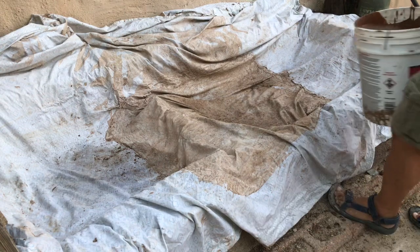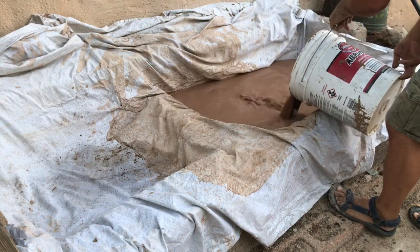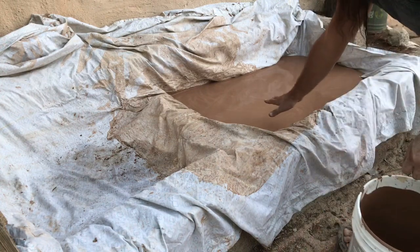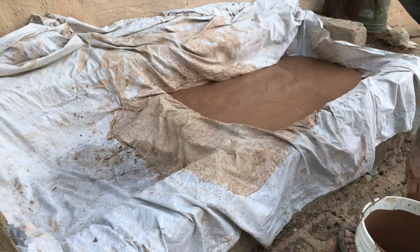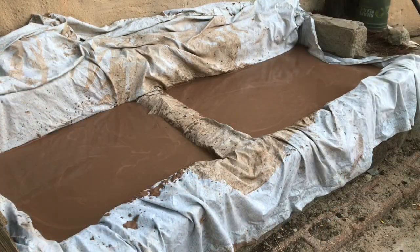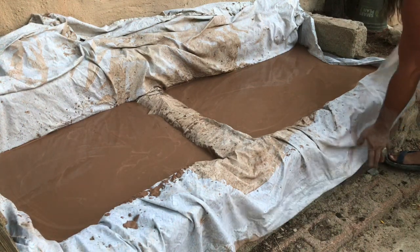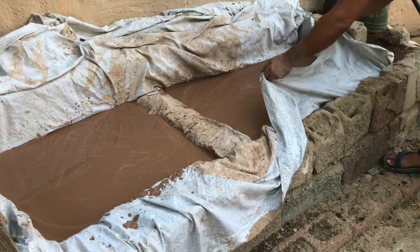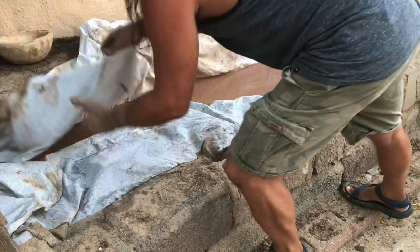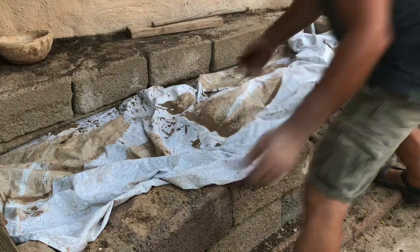If you didn't watch my pottery video number one, this is where I pour my clay off into — it's a plaster form covered by a sheet. I'm going to fill these up about four inches deep, cover it up with a sheet, let it sit for a couple of days, maybe a week, and then I'll pull my clay out. I'll fold this sheet up to keep rodents and leaves out of my clay while it dries, then cover it with some plywood.